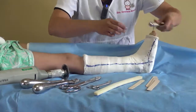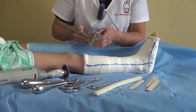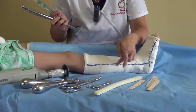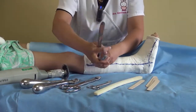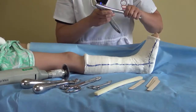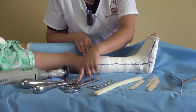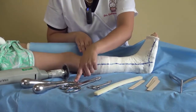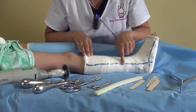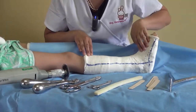We also use this as a spreader. You make the initial cut and then you spread or separate the cast with this one. You can follow the line with the cast cutter or the saw and then put this other apparatus.